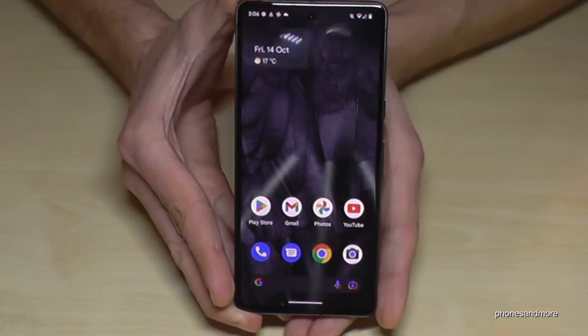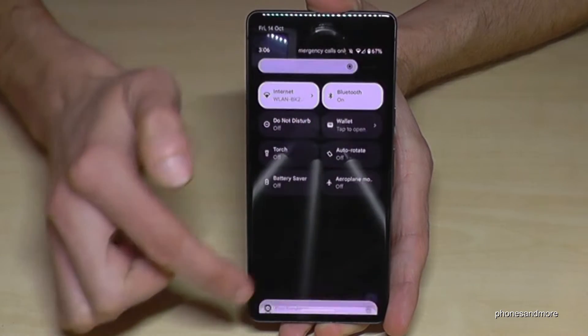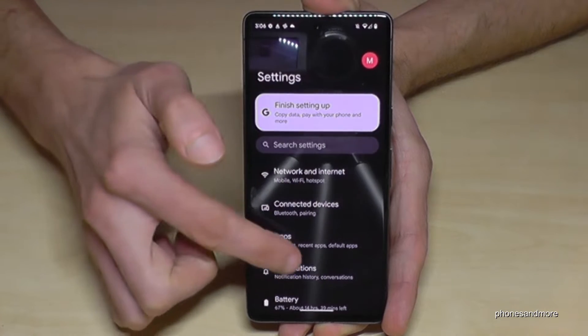First of all, we will need the Settings. Just scroll down here, scroll down a second time, and then you have the symbol for the Settings — tap on it. Then you need to scroll down.